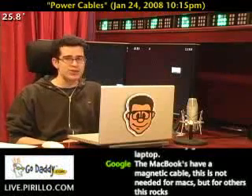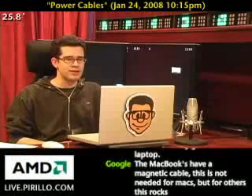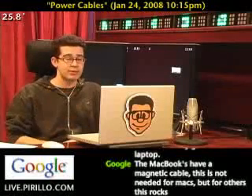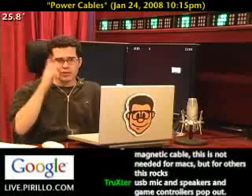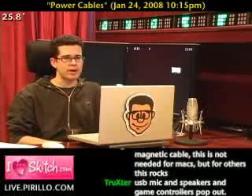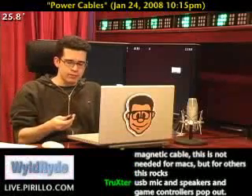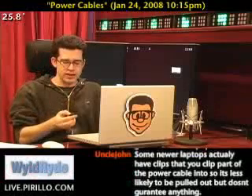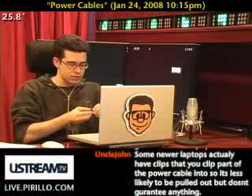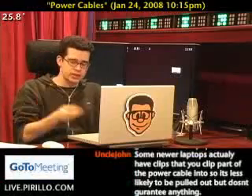I've damaged someone else's power cable — I stepped on it. That wasn't a good thing. I don't think a JerkStopper would have stopped that, because I was a jerk for accidentally stepping on it. But I replaced that power cable and luckily the power port worked just fine. You can think of any use for this — any cable that you're constantly jerking on or accidentally jerking on, or if you want to make sure it is not going to get jerked out.